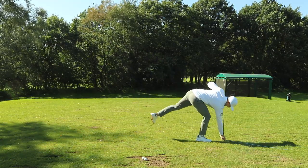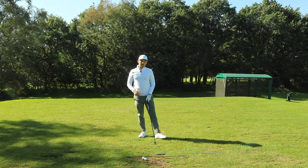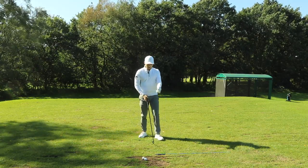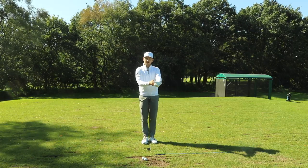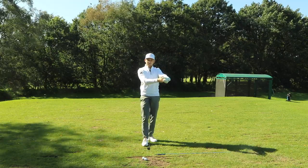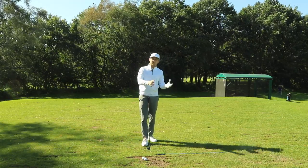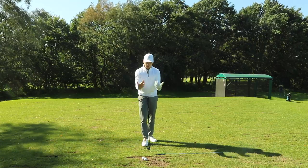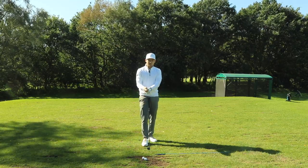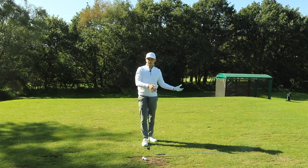Interesting point to note with Jon Ram — he actually has quite a weak grip, and this really allows him to over-exaggerate this move to the nth degree. We're not saying we have to get so far exaggerated, but just feeling a move at the opposite end of the spectrum means when we come to hit a shot, we might be halfway between where we were and where we over-exaggerated want to be.